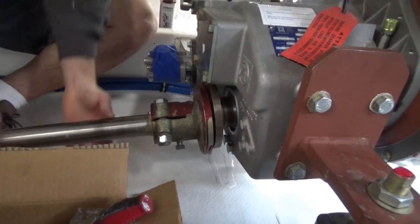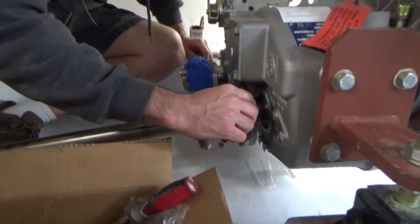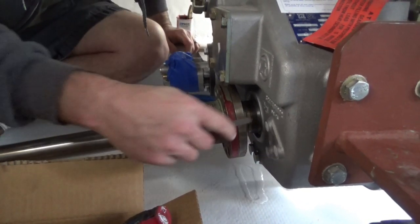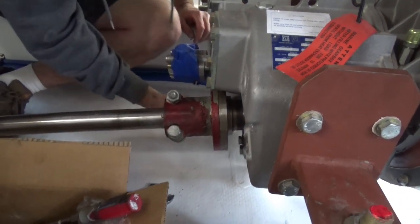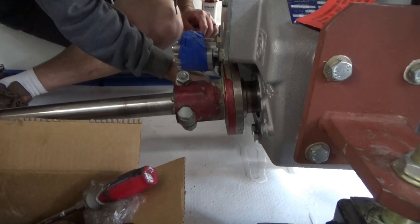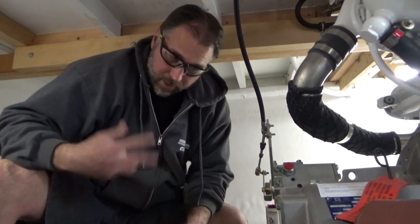I put it in the pilot there and take the feeler gauge. I got 2,000 here and there's some grease in there. Let's see if the grease is actually holding it up — open just a little bit so I can get it in there just barely, but you feel all the way around. Our tolerance for a boat like this is 4,000, but I wasn't able to get the 4,000 in all the way around, so I went to 2,000 and couldn't get that in all the way around either. So we're good to go.